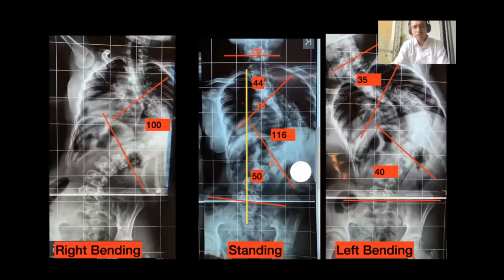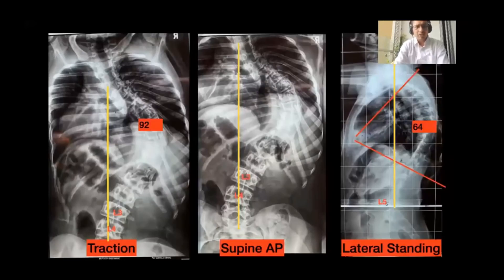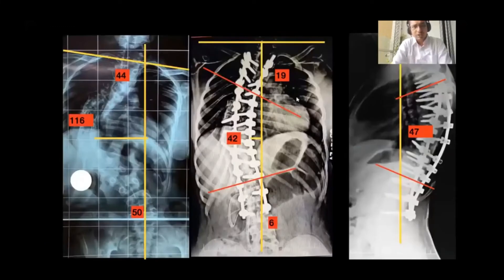This is an example of a very rigid scoliosis where the Cobb's angle was 116 degrees, and on bending it was only 16 degrees — making it a very rigid curve. With the help of pre-operative traction and staged instrumented correction, along with additional techniques including decancellation, we were able to achieve a successful correction from 116 degrees down to 42 degrees of Cobb's angle, which is almost 65 percent correction.